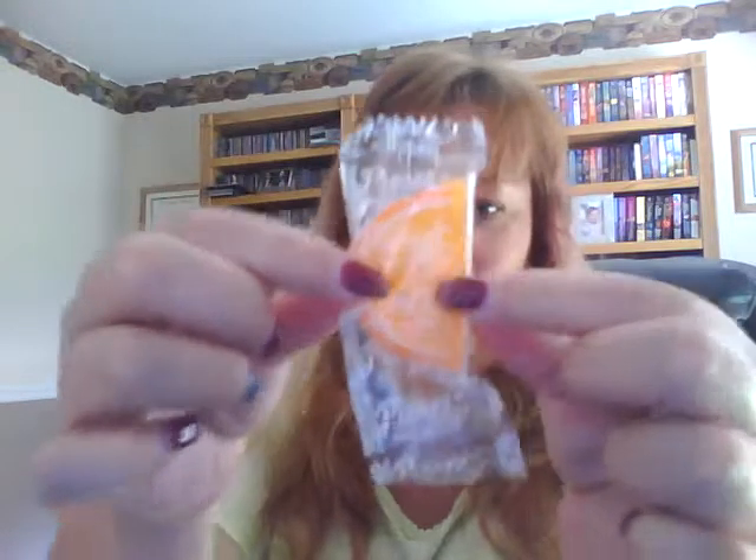Every time I get a Julep box, it seems like they put a little piece of candy in there. Last time they had the Niko wafers. This time, it's like a little orange, sugary orange gummy candy — a cute little thing that they just throw in.